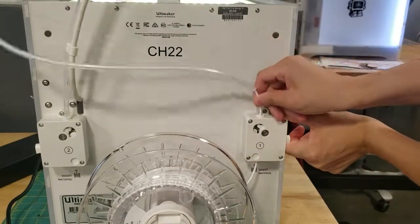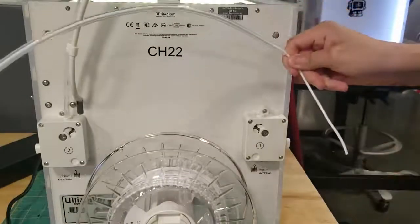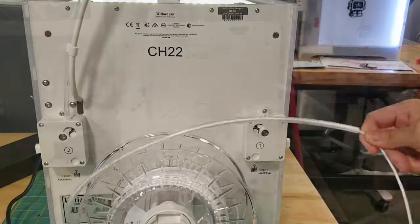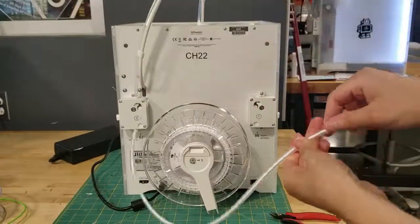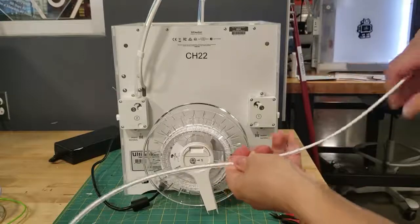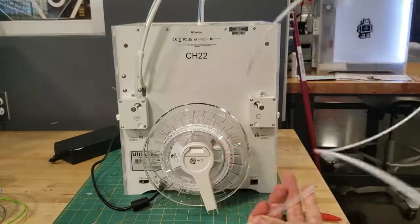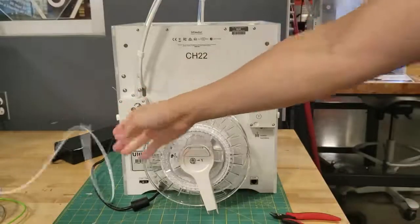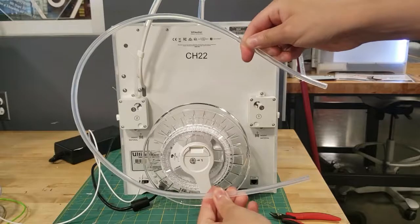Go ahead and press on the feeder lever and pull out the filament. Now we're ready for the last step, which is actually taking the filament out of the tube. With one hand, grip one end of the Bowden tube; with the other, grab the filament and just pull it out. This might be another case where your mileage may vary, as sometimes it's kind of hard to take the filament out of the tube — but no worries, worst case you get a good arm day.